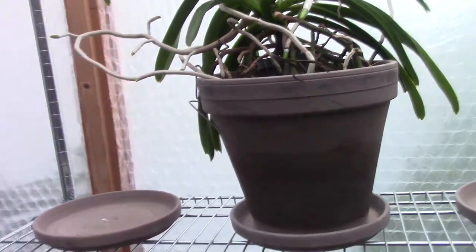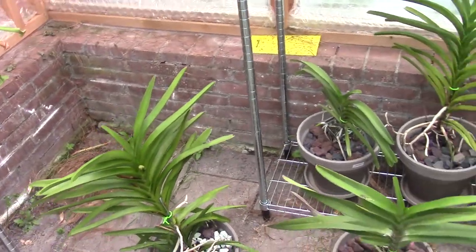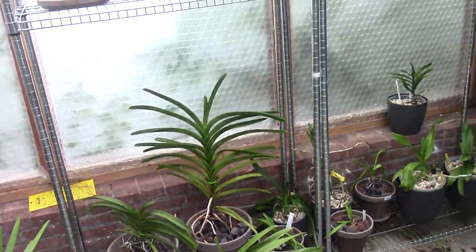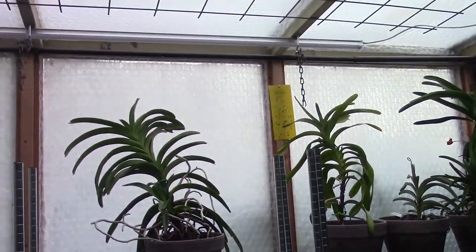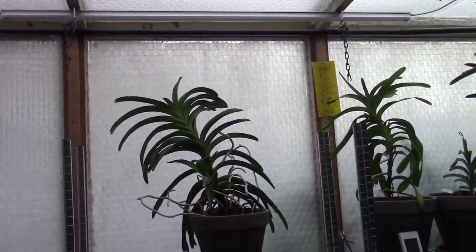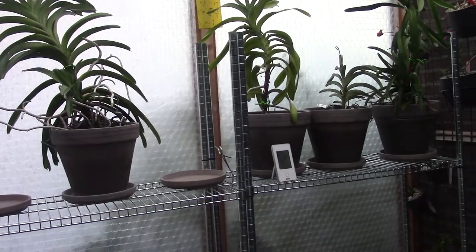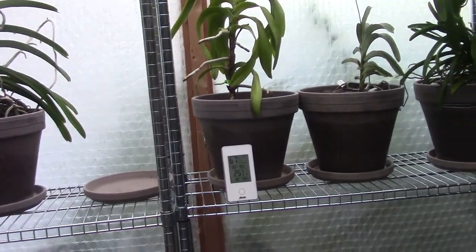There are new roots on this one, and this one is starting to make a flower spike again. I think this setup will work — it's much better than when I had them hanging on the ceiling. So yeah, I think we have some progression here.